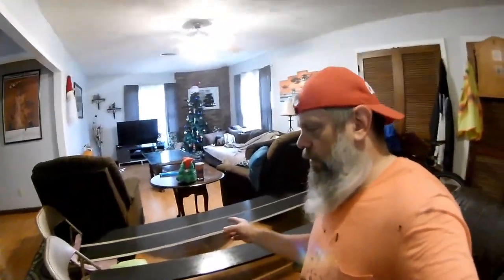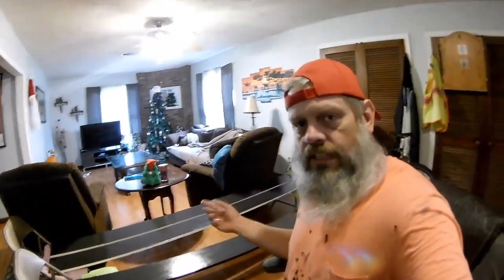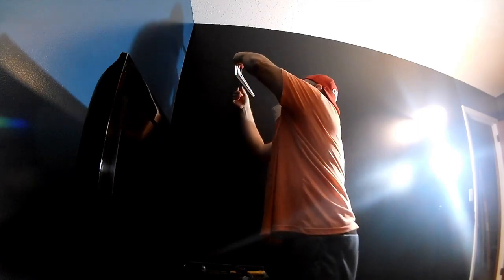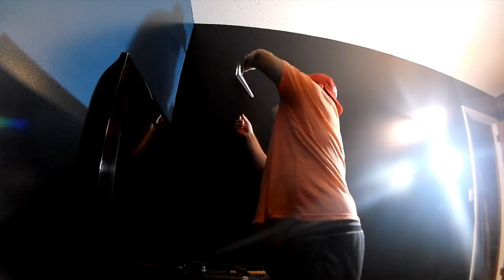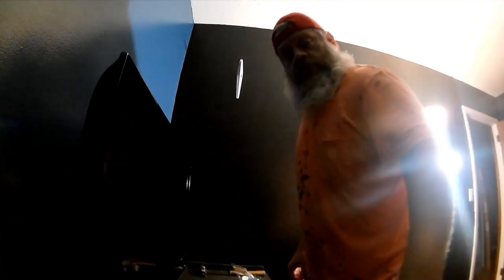Anyway, moving along. Alright guys, just a quick clip on this one. I got two coats on one side now. I flipped them over whenever I got home from my bus route, got one coat on here now. Waiting on everything to dry and then we'll go from there. See you on the next clip, that's right boys and girls.